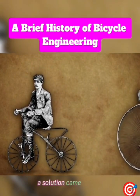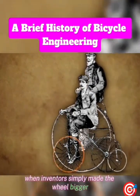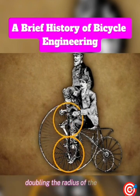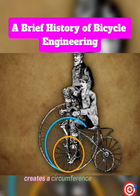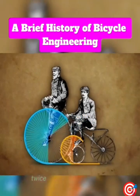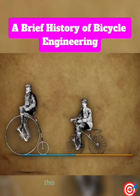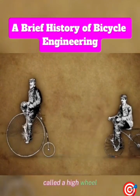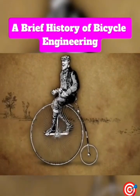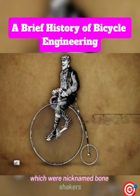A solution came in 1869 when inventors simply made the wheel bigger. Doubling the radius of the wheel creates a circumference twice as long, which would propel you forward twice as far for every wheel rotation. This kind of bicycle, called a high wheel or penny-farthing, could travel at higher speeds and became more popular than the previous bicycles, which were nicknamed bone shakers.